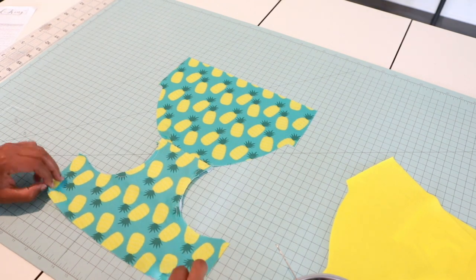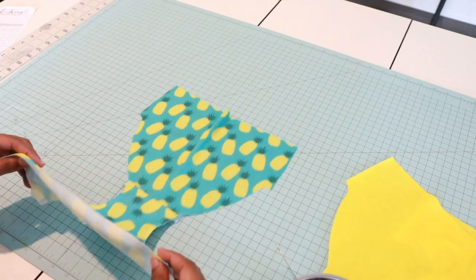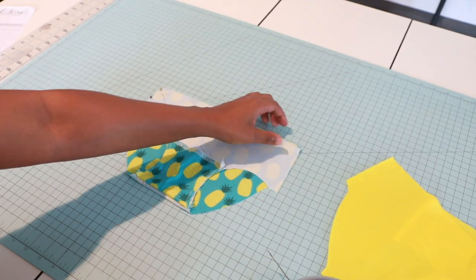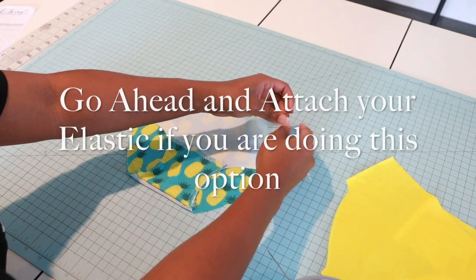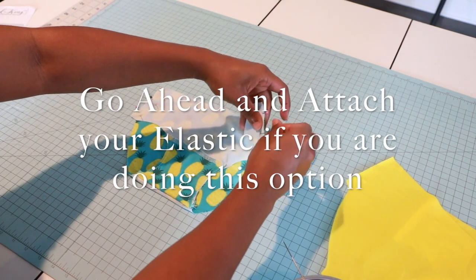I have my crotch piece sewn and basted on. Now just put right sides together, match up the side seams, and we're going to sew a half-inch seam allowance. This is going to be for your lining also, just minus the crotch seam attachment.